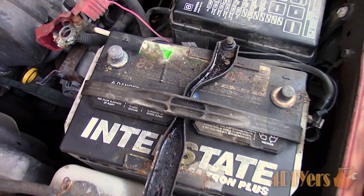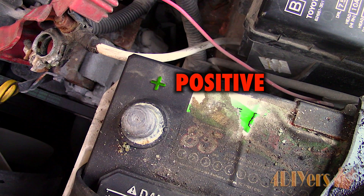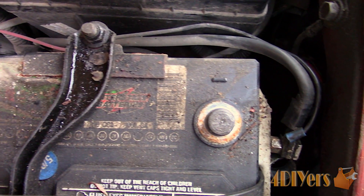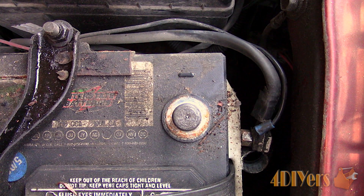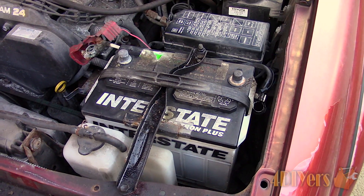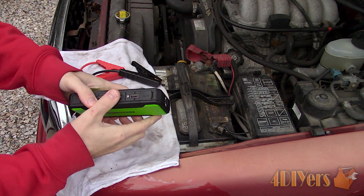The battery post will be marked with a positive and negative symbol, so each clamp for the booster will need to go to the appropriate contact. Typically red is for positive, however this can vary with European vehicles and can also be black. Negative is typically black but on European vehicles this can be brown. It's best to go by the battery markings instead of the wire coloring. As for the clamps for the booster, red goes to positive and black goes to negative.